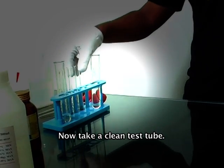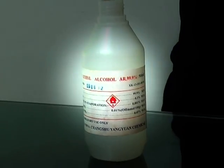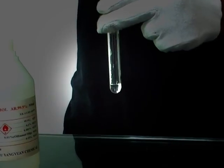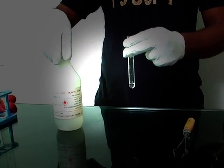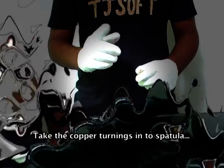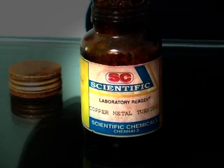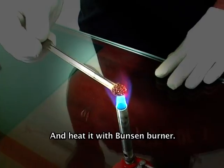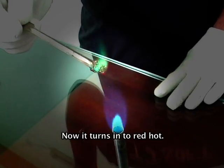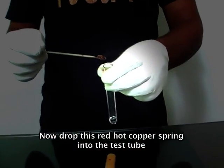Now take a clean test tube and with the help of a pipette add 1 ml of compound. Take the copper turnings into a spatula and heat it with a Bunsen burner until it turns red hot. Now drop this red hot copper spring into the test tube.